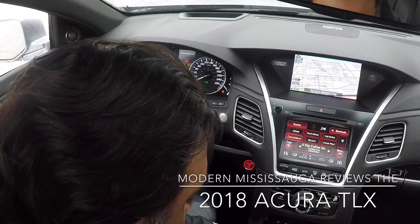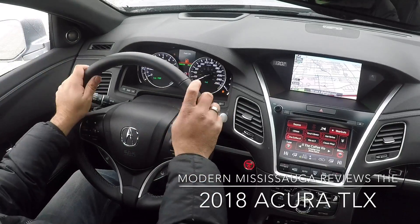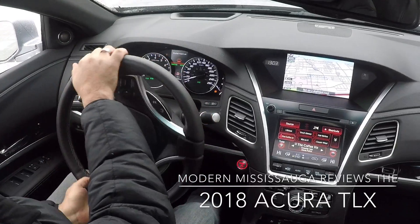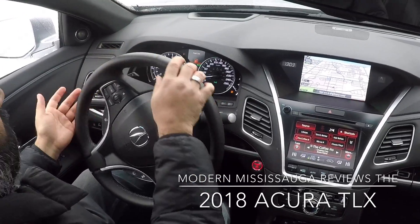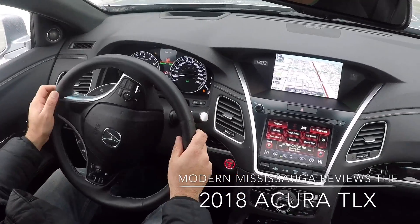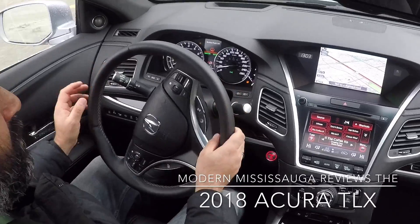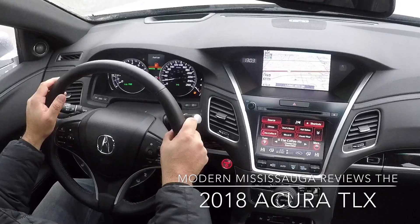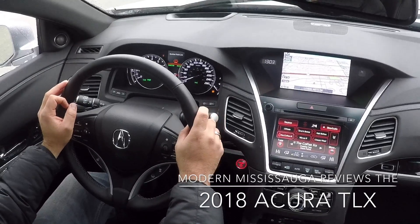Let's do some driving. What I really like is the driving dynamics of the car. It's a Super Handling All-Wheel Drive and it does just that — it's very sturdy around corners. Very secure. Holds the road quite nicely. Pick-up and acceleration: very, very smooth, very quick, very crisp.